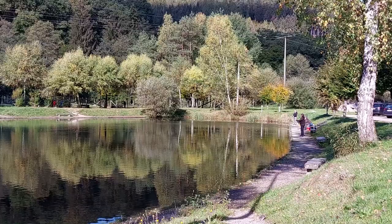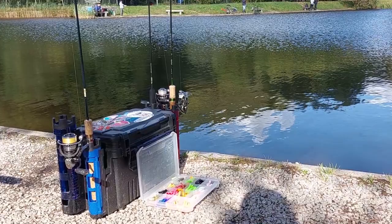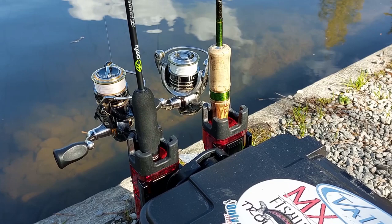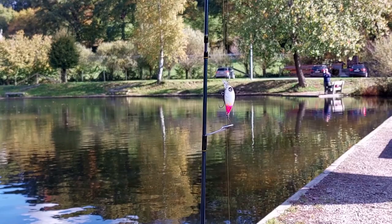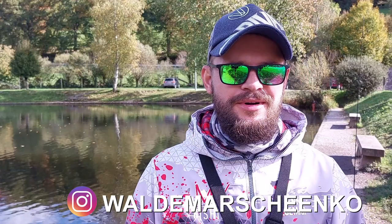This video is brought to you by RIP. Hello friends, welcome to the Teichanlage Finkenbach, today again at trout fishing.